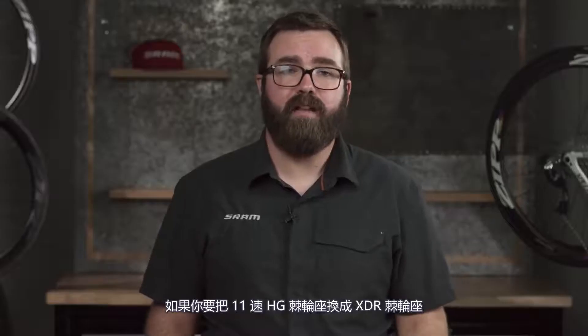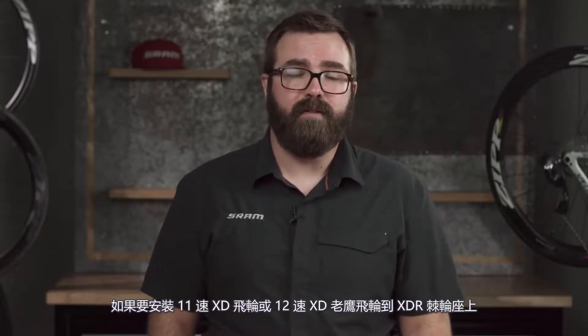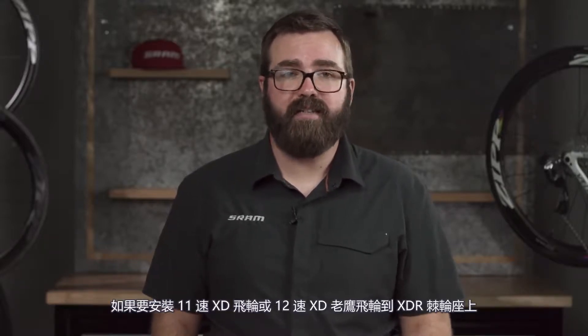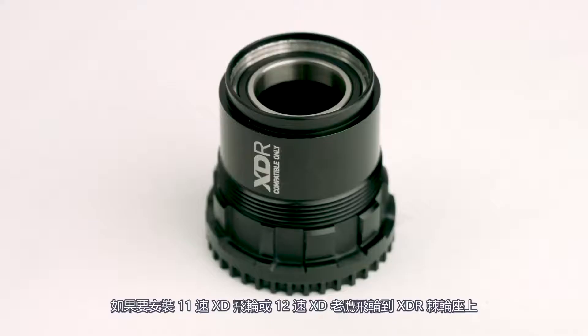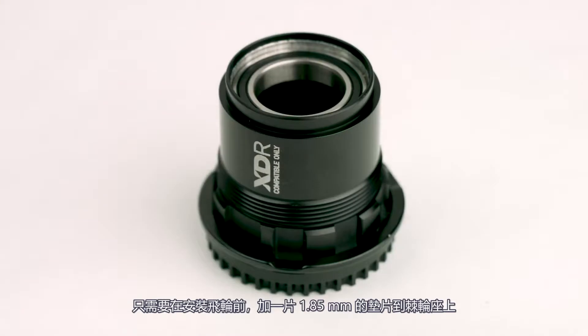This means if you're taking off an 11 speed hyperglide and installing an XDR driver, you don't need to re-dish your wheel. To install an 11 speed XD or 12 speed XD Eagle cassette onto an XDR driver, simply slide a 1.85mm spacer onto the splines before putting the cassette on.